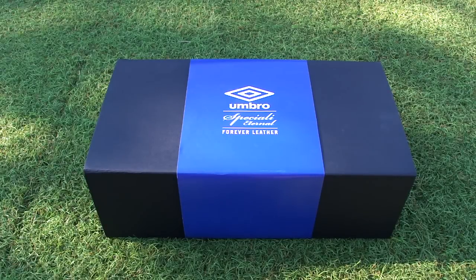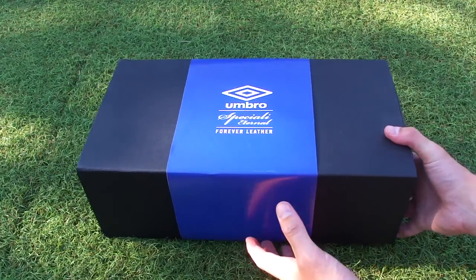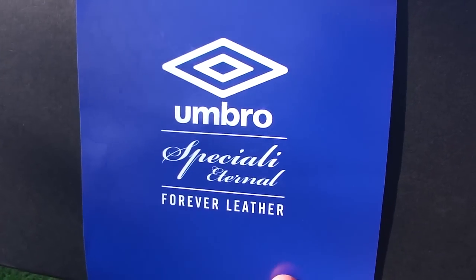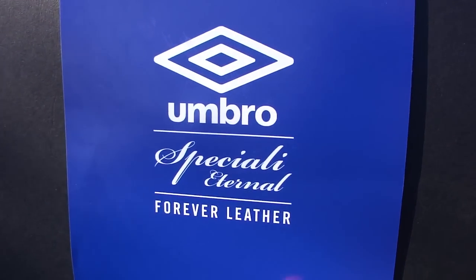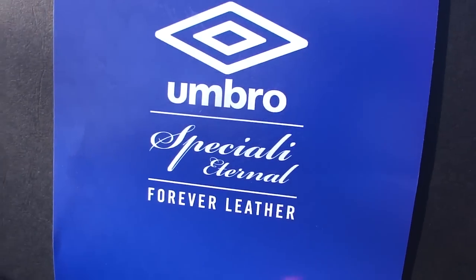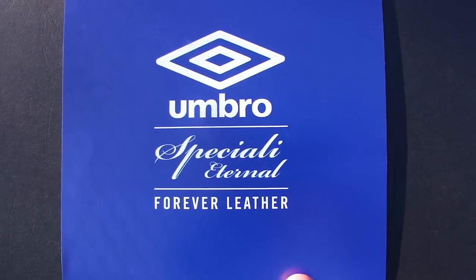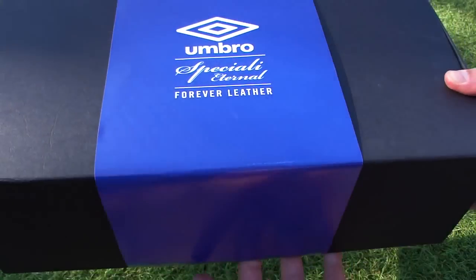Hey, what's up guys, welcome on in. Right here we have this special presentation case that arrived from Umbro — the double diamond. It features the Speciale Eterno, their latest boot release. They've decided to reinvigorate the Speciale range and have created this boot as a mainstay release on the market.